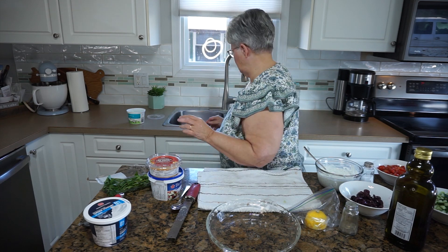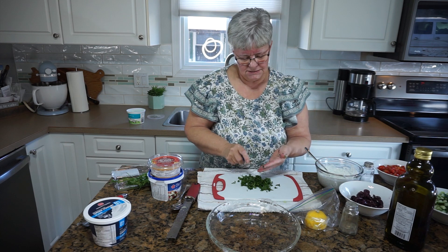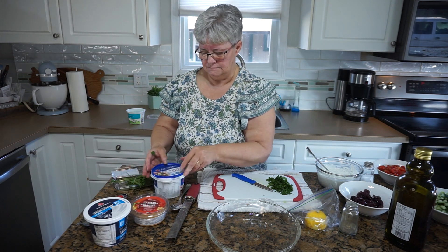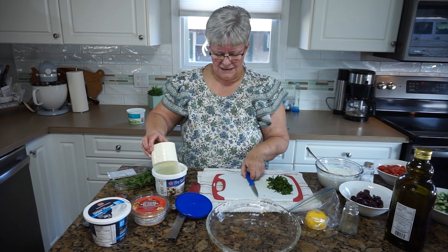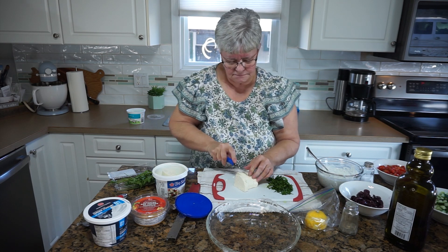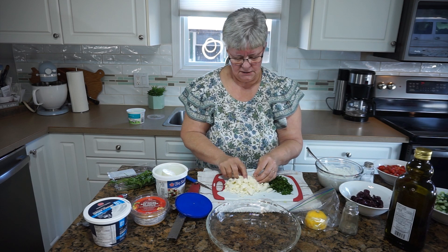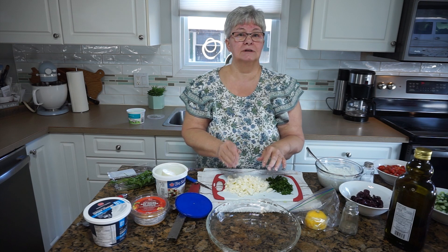Now we're just about down to the last prep step. I'm making this fairly early in the day because we're going to have it tonight, but I like to give it a chance to marry up in the refrigerator and get nice and chilled. On this board I'm going to cut up about three quarters of a cup of feta cheese — or as much as you want, you can add more after you've got it all together. Once I get it to this point, I like to just crumble it up with my hands. I think that's going to be plenty. Now I'll rinse my hands off and we'll get started layering this into the dish.